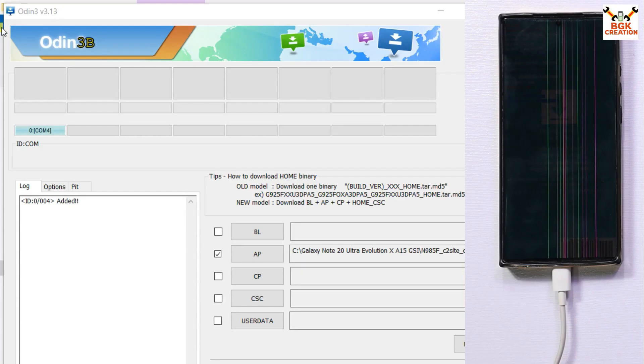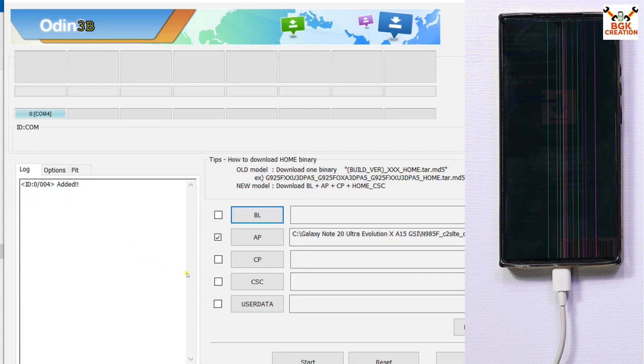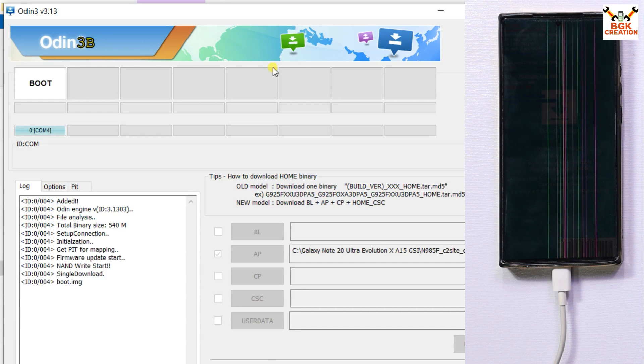This is the Odin mode screen — the mobile phone has booted into Odin mode. Back on the computer, Odin has detected the mobile phone. I have already installed the Samsung Android USB driver on Windows. In Odin, go to Options and tick Auto Reboot, go back to Log, then click Start to begin flashing the Odin pack recovery file on the Galaxy Note 20 Ultra.